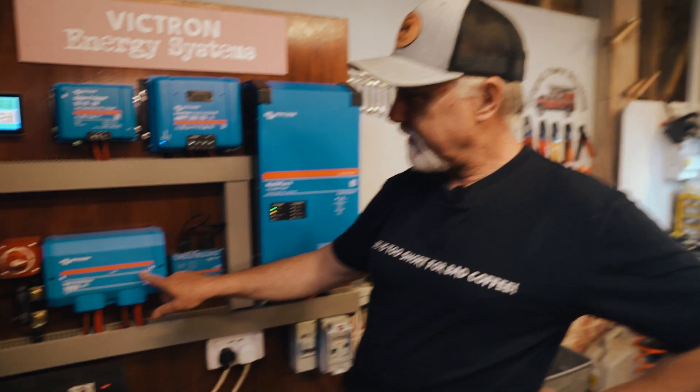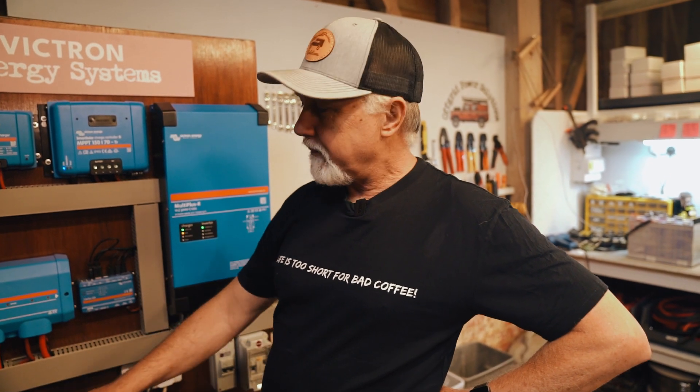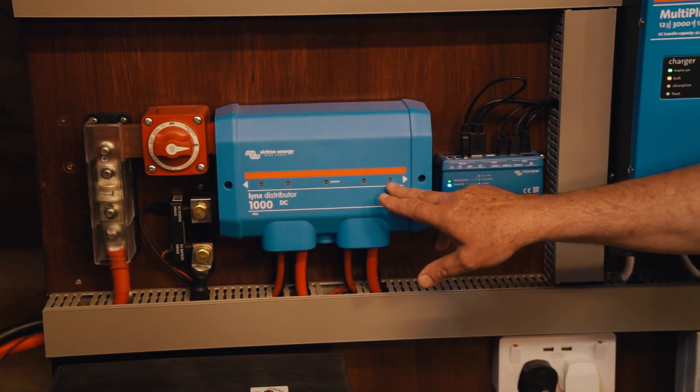As you can see, there are no LEDs showing on this Lynx distributor. Hi folks, I'm Roger from Off Grid and in this episode we are going to take you through the process to build a very simple solution to get these LEDs to work.